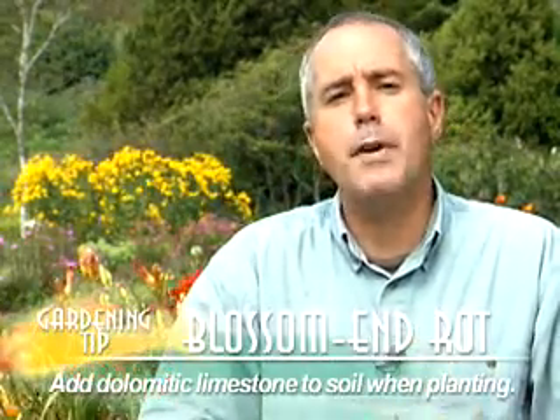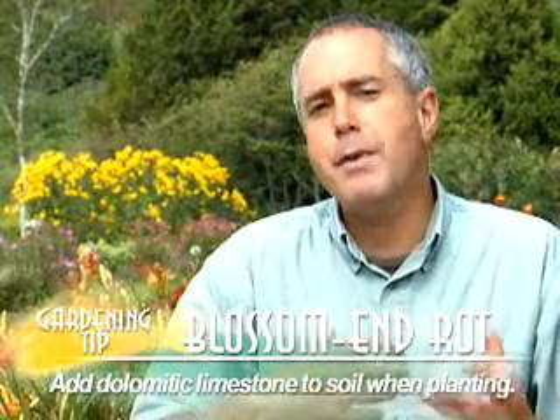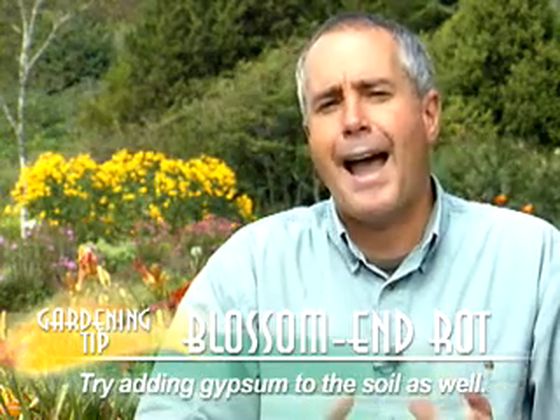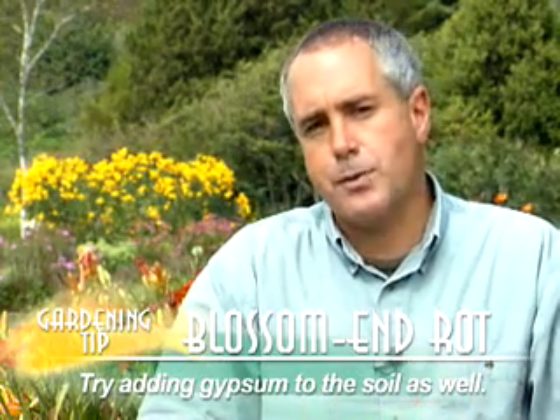Well, yes, there is. I really recommend early in the spring or mid-summer, whenever you're planting your tomatoes, that you use the addition of dolomitic limestone and actually mix that into the soil. I also recommend gypsum — either granular gypsum or powdered gypsum — which is calcium sulfate.